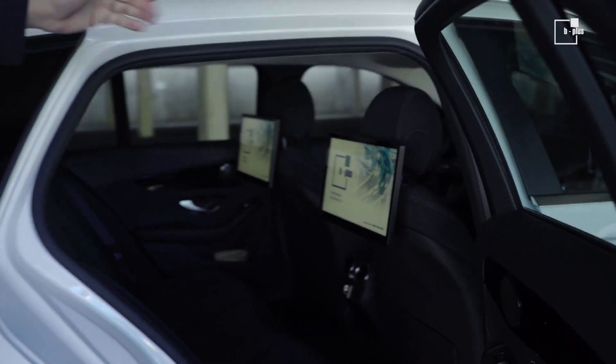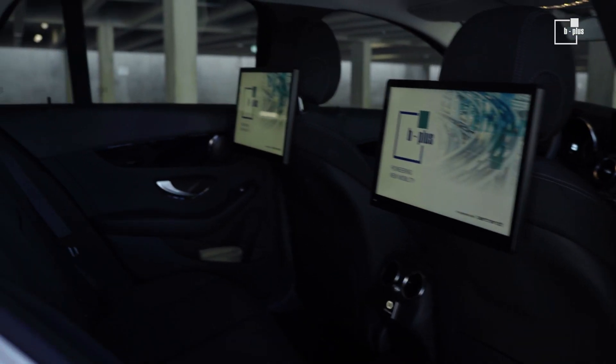We have the back seats — of course just for demo purposes — with our two flat-screen monitors.